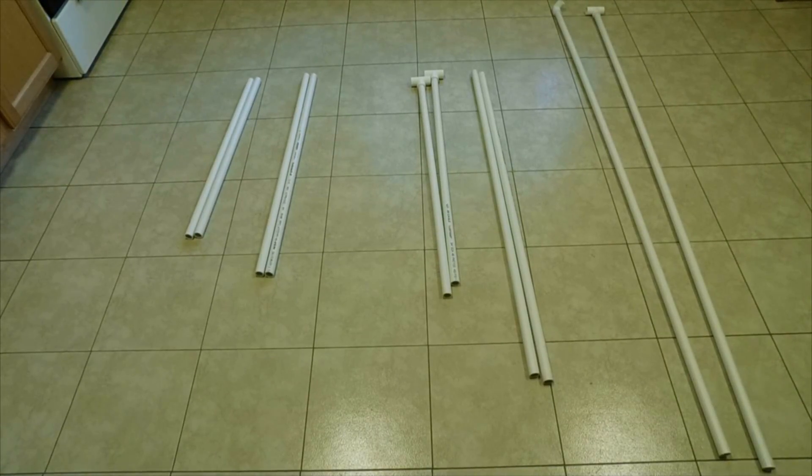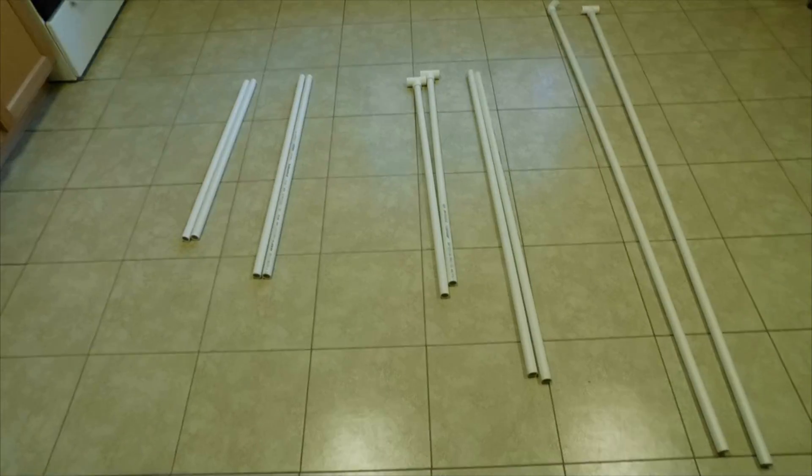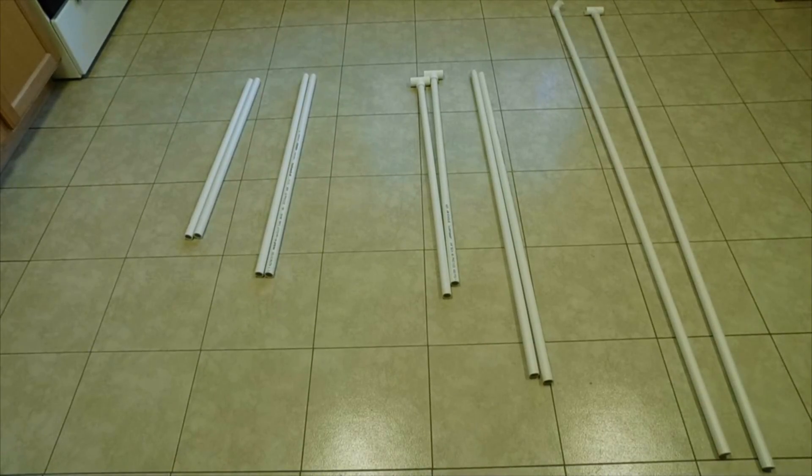Hey guys, it's the Random Superhero, and today we're going to be showing you how to make a DIY photo booth. It's basically a PVC pipe photo booth that you can put your decorations on and then click good photos.